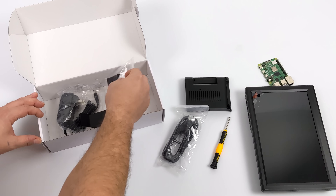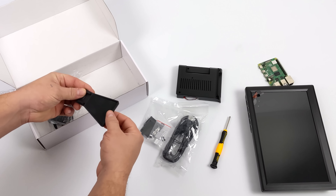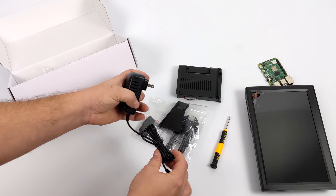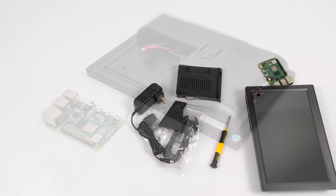It also comes with a few accessories, like a 6-foot HDMI cable, a camera mount in case you want to add a Raspberry Pi camera to the top, the back plate along with a fan, and heat sinks for the Raspberry Pi. And finally, the power supply. This whole unit runs on 12 volts, but it'll also work on 5 volts. So if you do want to add a battery pack to this unit, you can have a totally portable Raspberry Pi setup.